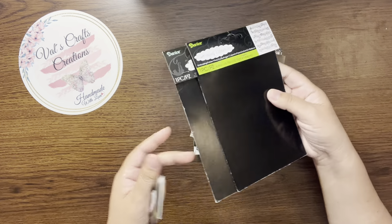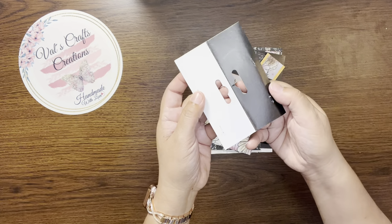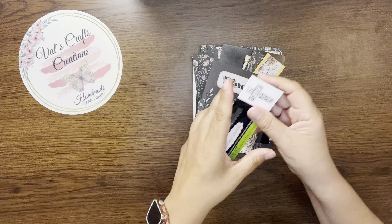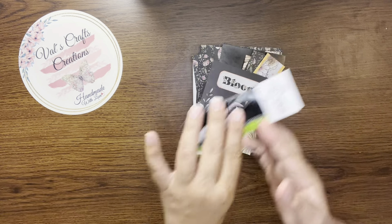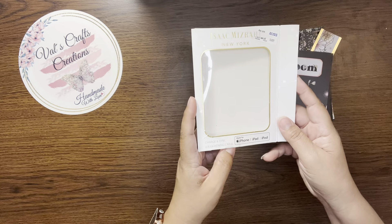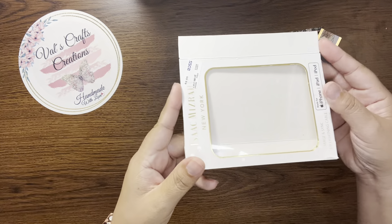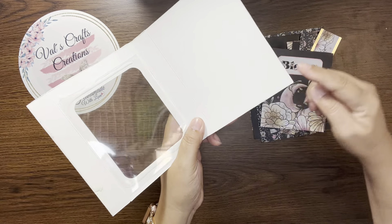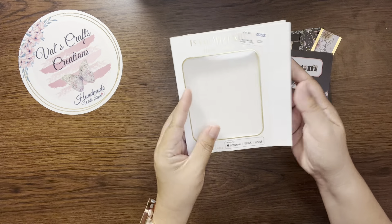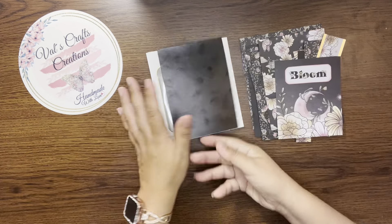Today we're going to repurpose this — I have all this from my embossing folders. I'm going to repurpose one of these, and also this is the piece I cut from the one we're going to repurpose. I'm going to hold on to these pieces because I'm thinking to create some altered paper clip clusters or something like that. I also got my charger packaging from Ross, I cut the flaps around it, and we're going to create a flip book with this.